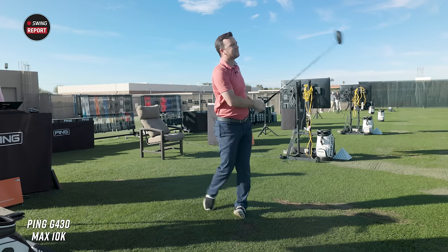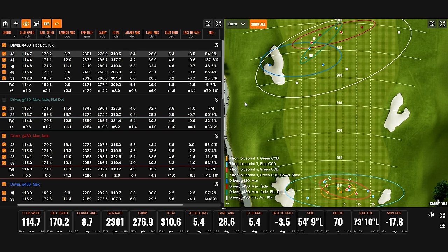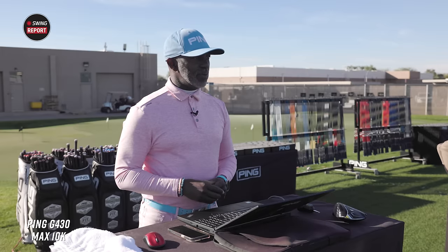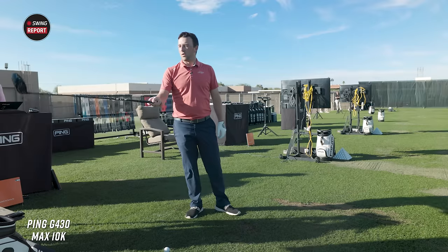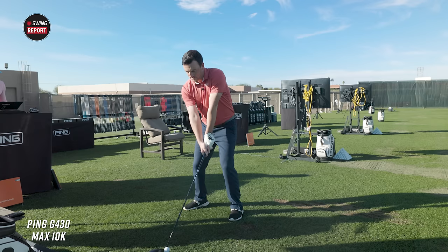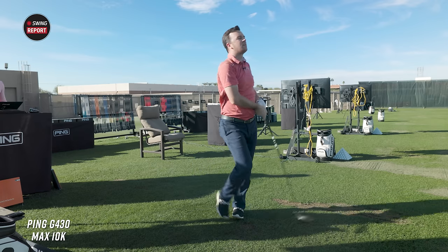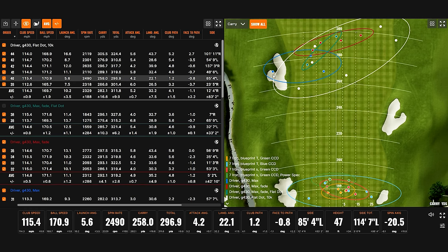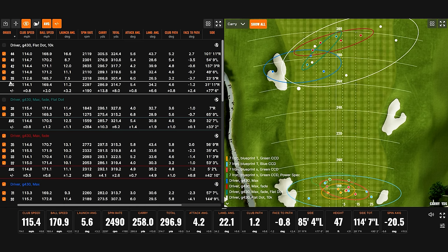Low on the face — 2300 spin, 283 carry, 310 total. The spin is very consistent. Look at how different my launch angles are, but the spin stays right at 2300. I like that. That was a bad swing but it's still not coming down for a while — it went farther vertically than it felt horizontally.